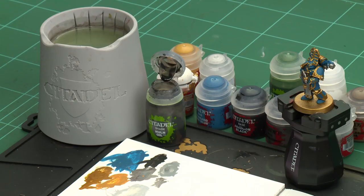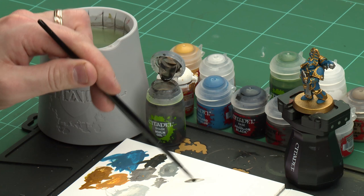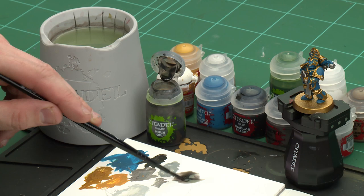There we are — with all the base coats now applied, we're going to move on to applying some shades. We're going to start by using Norn Oil, coating this all over the model, and then for the eyes we're going to pick those out using a little bit of Balthasar Green. So I'm going to apply a little bit of Norn Oil to the palette just so I don't heavily overload the brush.